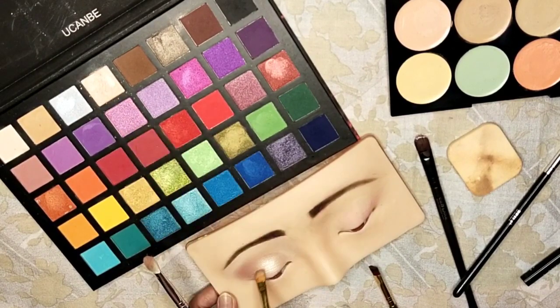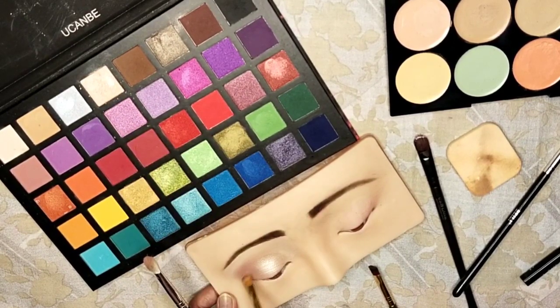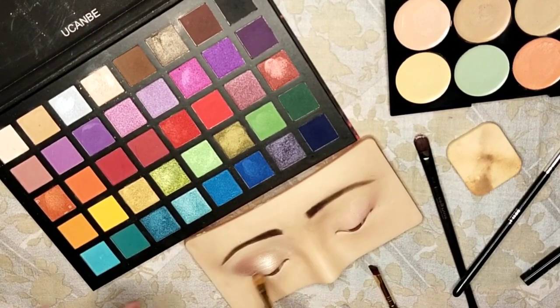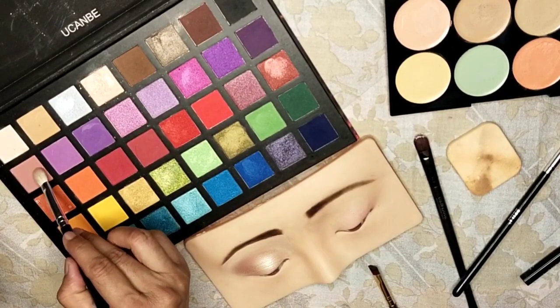Moving on to the cut crease area, use a soft, rounded brush. Blend the eyeshadow in this area gently to create a cat eye effect. The key is to blend until it looks effortlessly smooth.